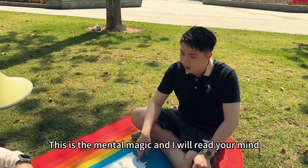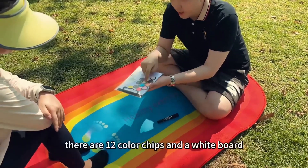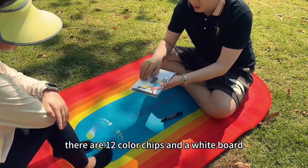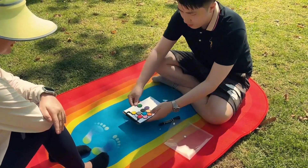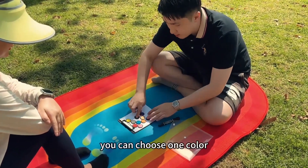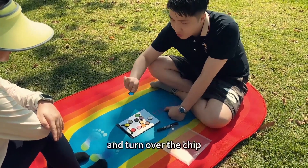This is the mental magic and I will read your mind. There are 12 color chips and a white board. You can choose one color and turn over the chip.